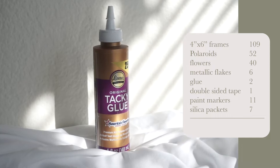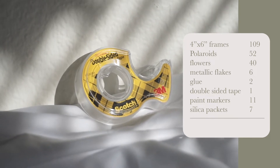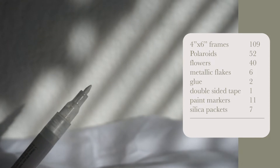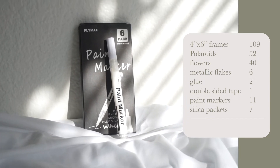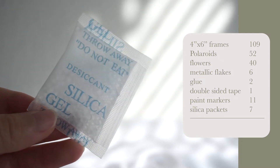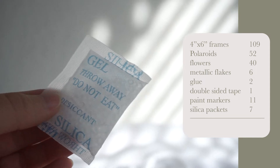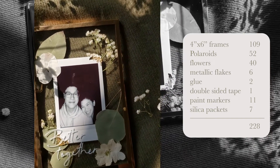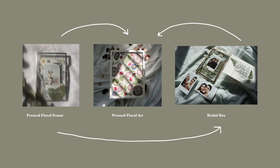Regular glue was $2, double-sided tape to stick the polaroid onto the glass was $1, white paint markers for when I personalize the floating frames came in a pack of four and cost $11, and silica packets I put into the Tupperware I use to store my pressed flowers. In total for that floating frame product I spent roughly $228 — I say roughly because some materials are shared with other products.